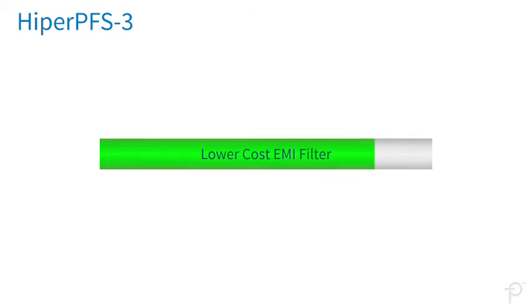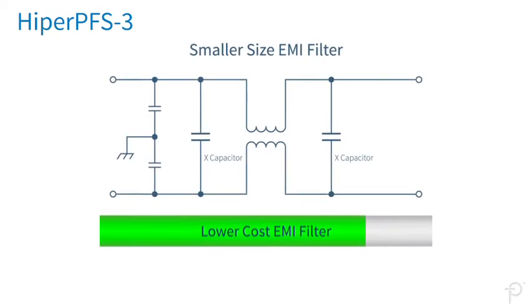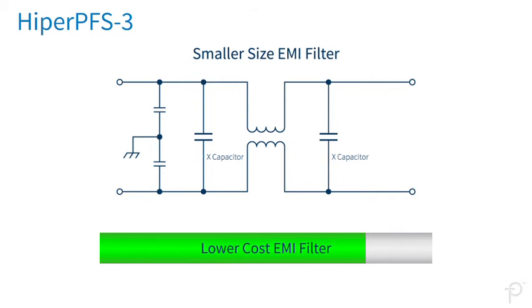This results in a lower cost and smaller sized EMI filter stage. Learn more at power.com.